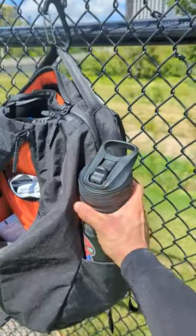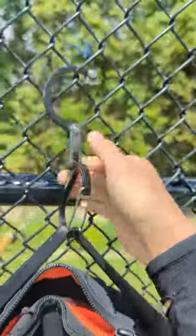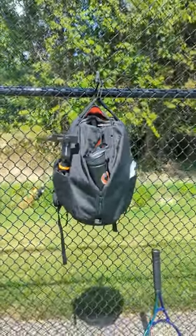The outsides have large water bottle pockets which makes it easy to grab a drink during a break. I've also added a medium hero clip so I can hang the bag on the fence instead of on the dirty floor.